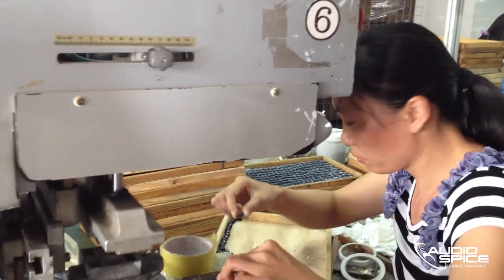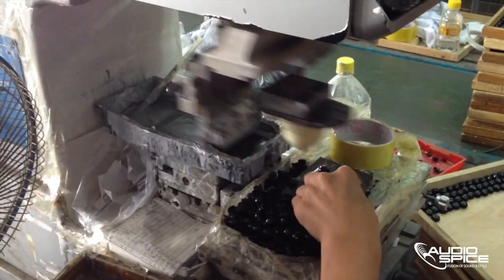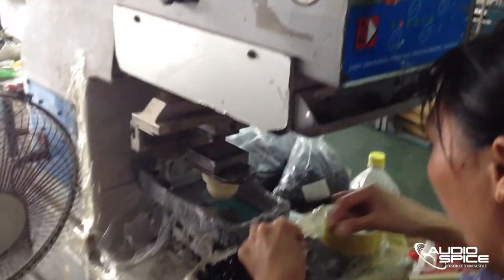The earbud sometimes requires a stamp or a logo. Here we see a label being stamped on the headphones — a simple and very time-consuming process.